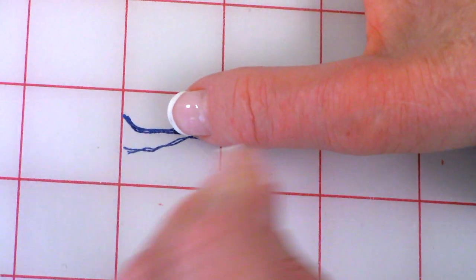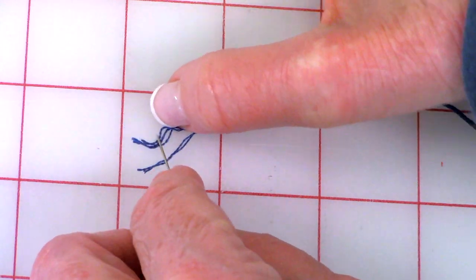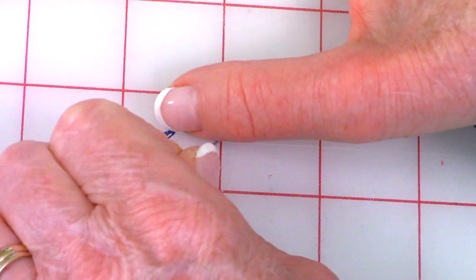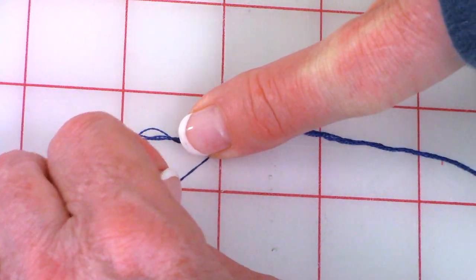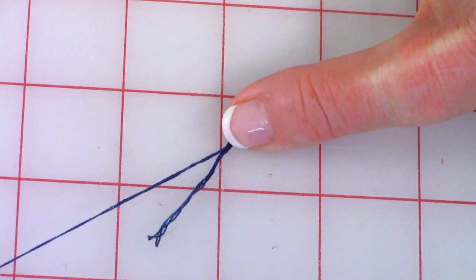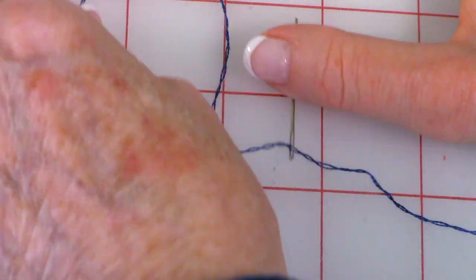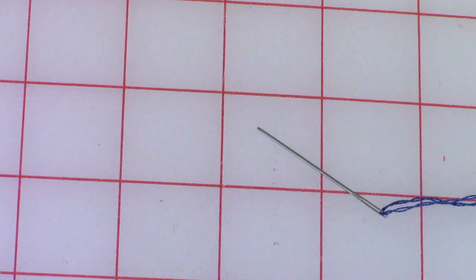I sometimes take a straight pin because there are many threads connected together — about six. I take a straight pin and separate two strands, since you'll need two strands. Hold your thumb there and pull on the thread to help separate it. Then put the two strands of thread onto your cross stitch needle.